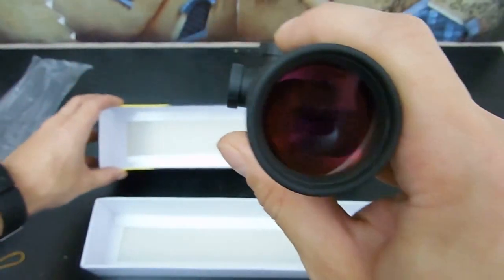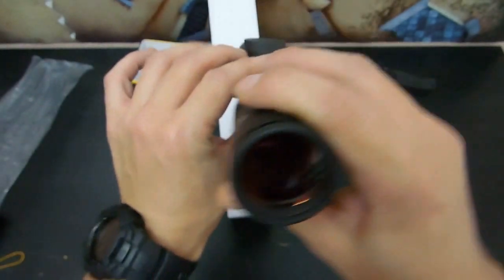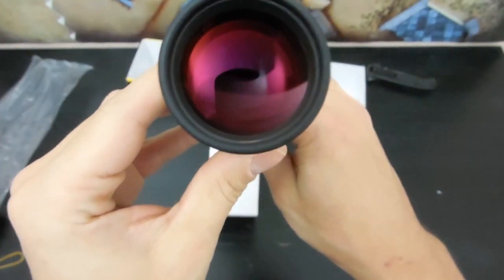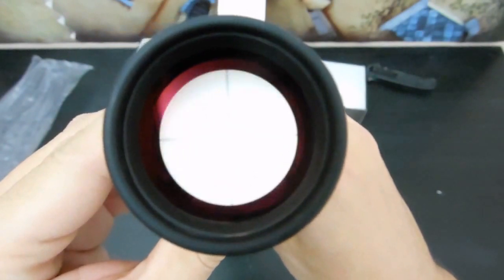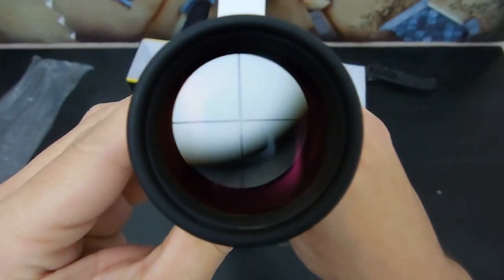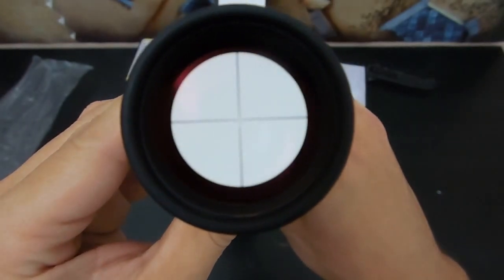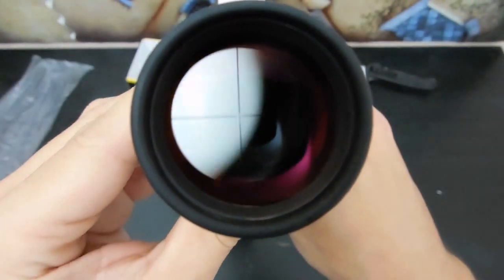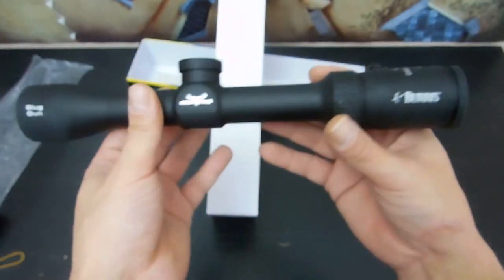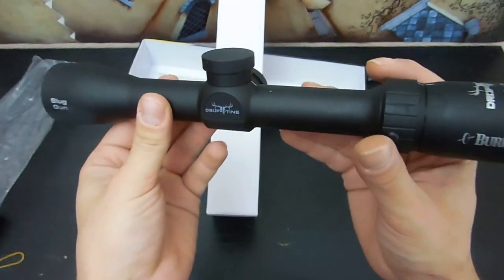This is very highly doubtful I'll be able to show you the reticle indoors, but I will give it a shot. Let's see where the lens is. Oh my god, this is incredibly difficult. I think we might have to wait until it's mounted on the shotgun and sitting on a bench in a vise.